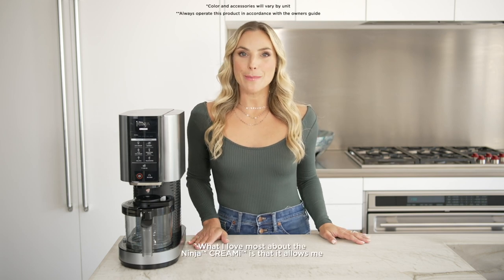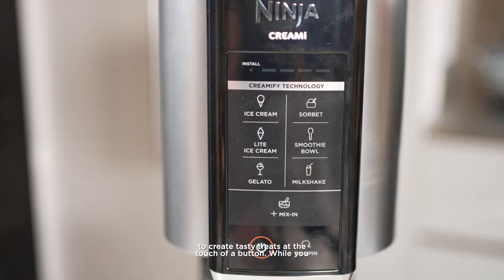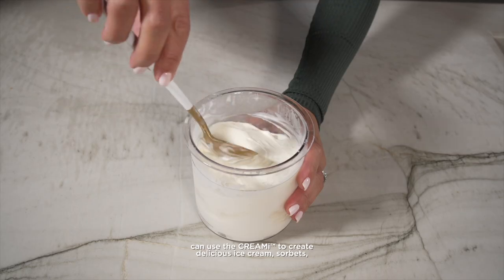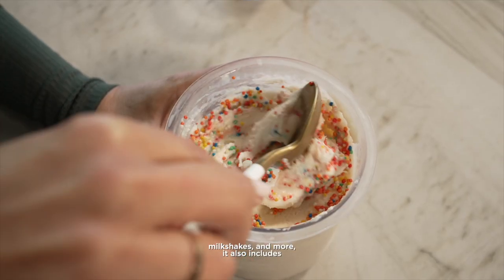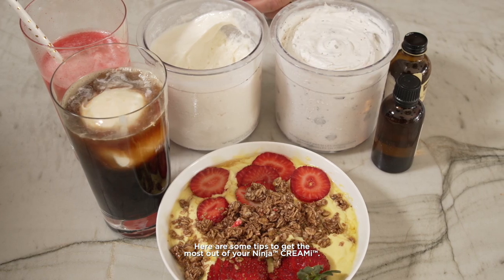What I love most about the Ninja Creamy is that it allows me to create tasty treats at the touch of a button. While you can use the Creamy to create delicious ice cream, sorbets, milkshakes, and more, it also includes amazing additional features. Here are some tips to get the most out of your Ninja Creamy.